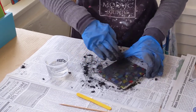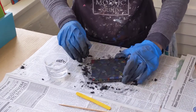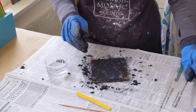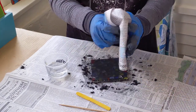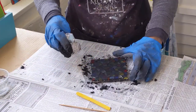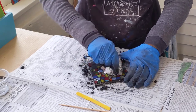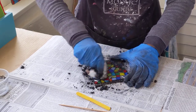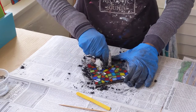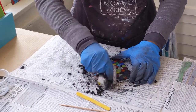That looks pretty good. If I missed any spots, I can go back when I clean it off. Now that looks like a pretty big mess, doesn't it? I take a crumpled up newspaper — never use anything wet to clean the grout off your mosaic — and I'm just going to rub with a decent amount of pressure to clean the grout off my mosaic.